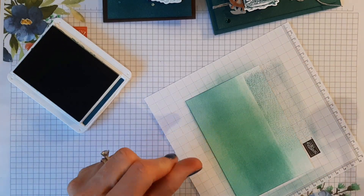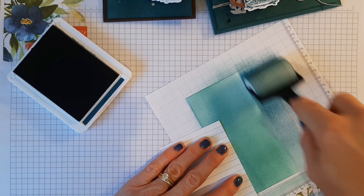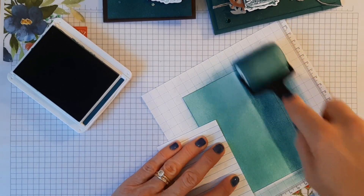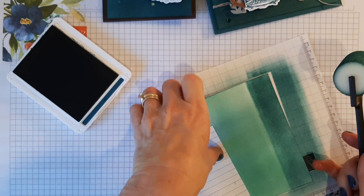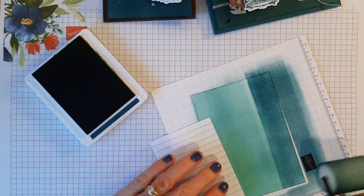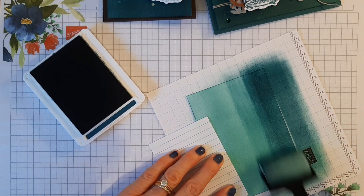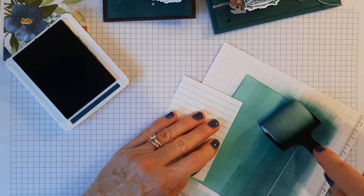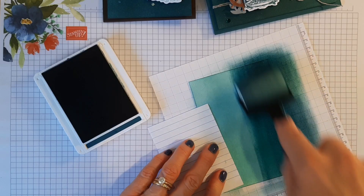If you're worried about finger marks, just put a bit of paper to hold it in place as you work backwards. I wish I'd used Pretty Peacock more — funny isn't it, when you have time to play you realize you quite like a color. When something new and shiny comes along you want to play with that instead, but each time you get something different so it's quite fun.